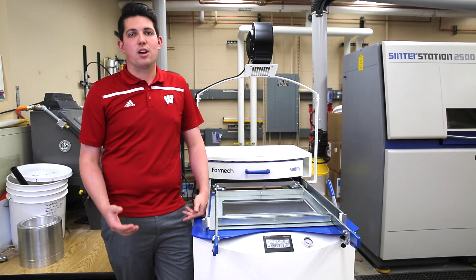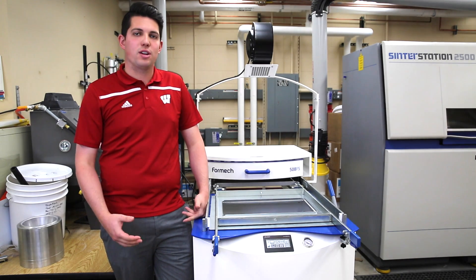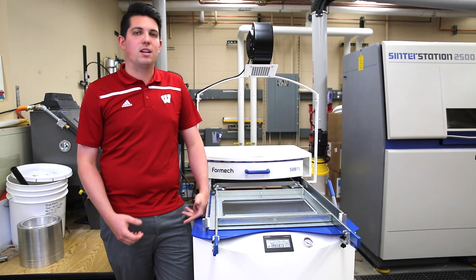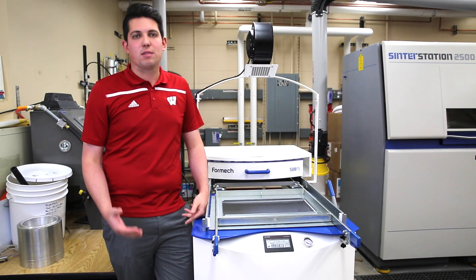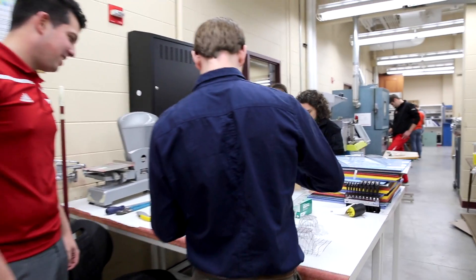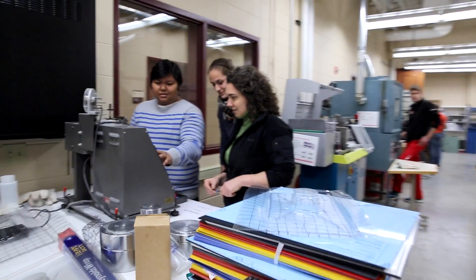Therefore, when I saw a YouTube video of Formec thermoforming some parts at a trade show, I instantly knew we needed a machine like that. Primarily because I knew the students could operate the machine by themselves without any assistance and could truly learn the process hands-on, which is one of our greatest goals.